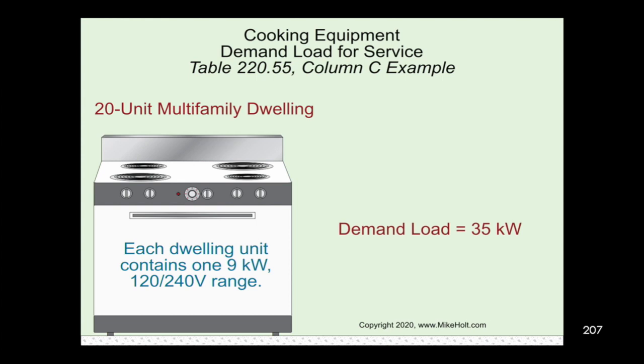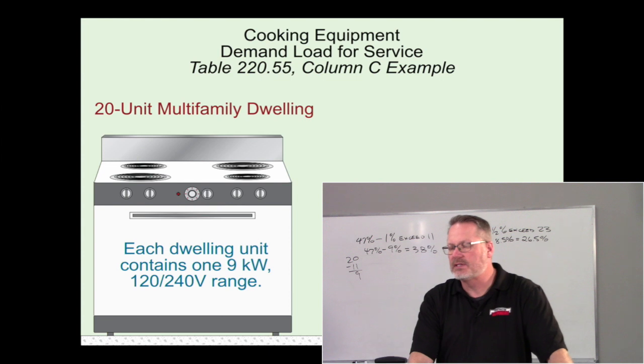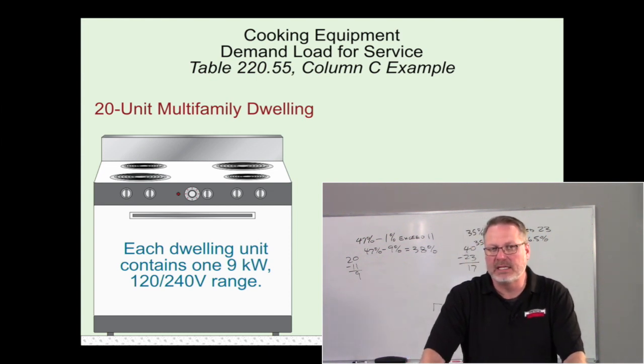You might think that doesn't seem like nearly enough — that's only about three families' worth. But in multi-family, does everybody cook at the same time? Does everybody use every single burner and the oven simultaneously? Not all of that load is going to be used at once, even within a single unit, let alone across every unit in a 20-unit building. These demand factors may seem lenient, but calculate what the exam requires, not what you'd do in the field.